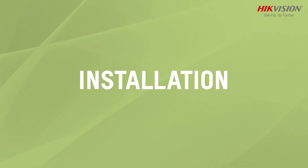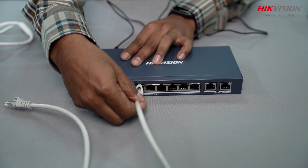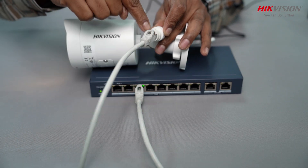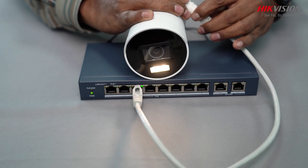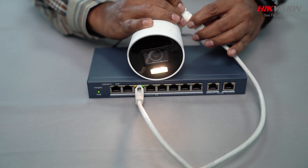Let's talk about installation. Power the PoE switch with the adapter, then connect the Cat-6 cable to the PoE switch port. The other end will be connected to the camera. Lights start to blink as soon as it gets connected with the camera — yellow for connectivity and green for power.